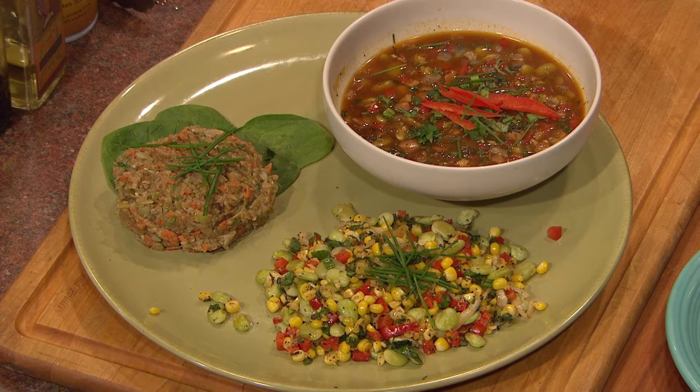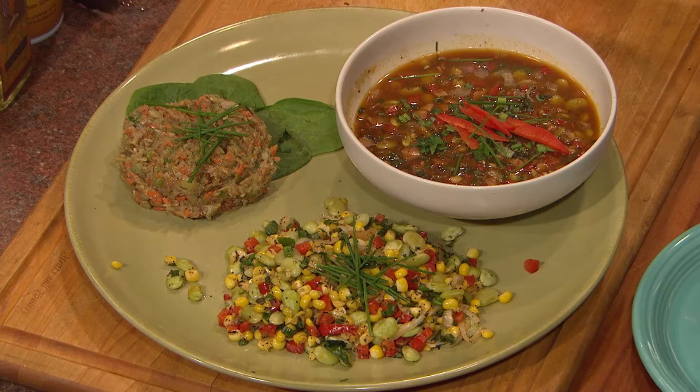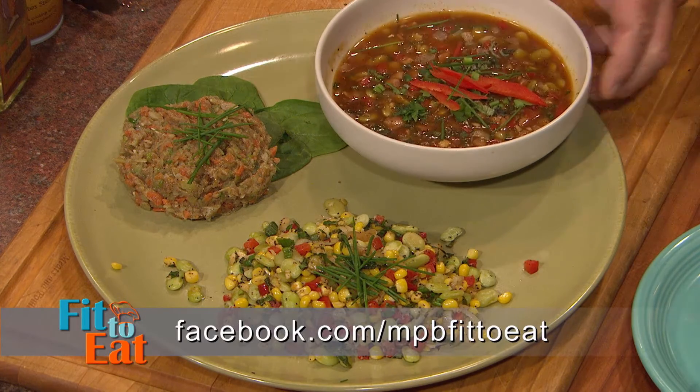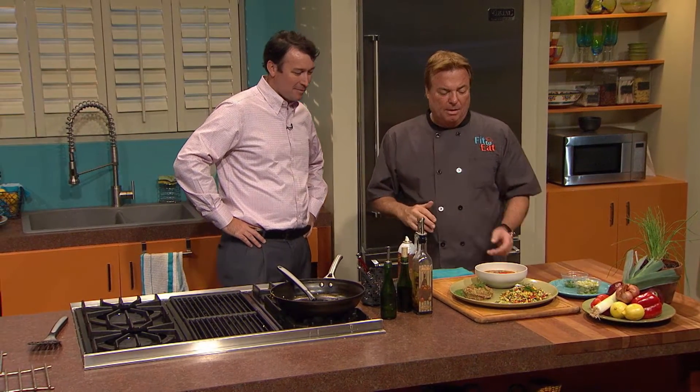That's a nice balanced meal. Growing up, my mom tells me my favorite dish was butter beans — I never in a million years thought you could do this many things with them. If you're interested in any of the recipes you see on today's show, visit our webpage at mpbonline.org/fittoeat, or join our Facebook page, MPB Fit to Eat. I want to thank our State Senator from District 49, Sean Tyndale, for helping me out today. It's been a great honor. I'm your host, Rob Stinson. Eat well.